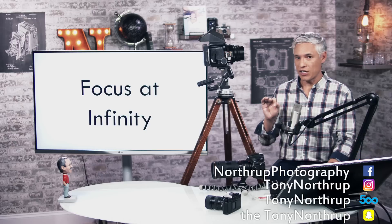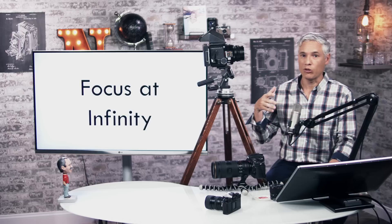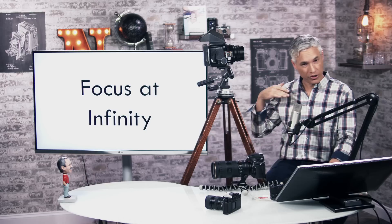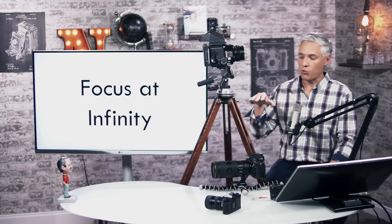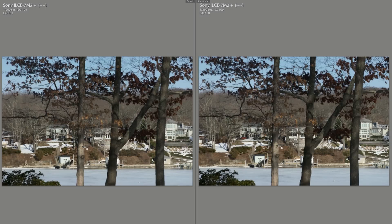If you focus any lens at infinity and it's a 200 millimeter lens, it'll probably be 200 millimeters — or 70 millimeters, or whatever. Every lens tends to focus at infinity at whatever they have marketed it as, so lenses tend to be true at infinity. Here's a picture taken with the Nikon 70-200 f2.8 G Mark 2 versus the Canon. The Nikon had severe focus breathing — it's the previous generation — and the Canon did not, but at a distance they're about the same focal length.